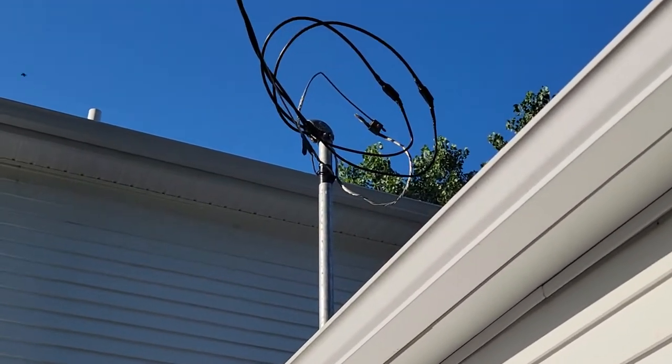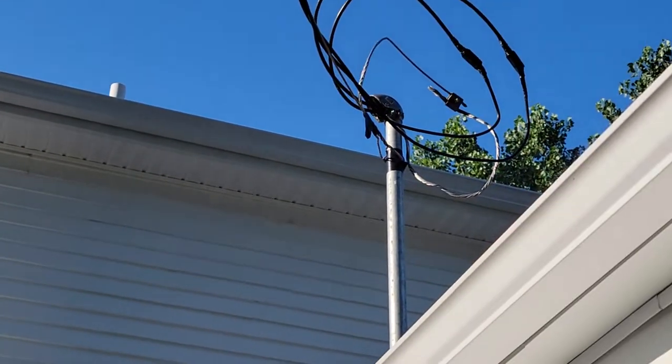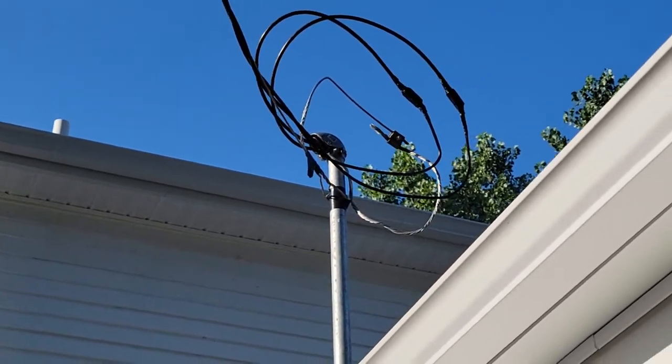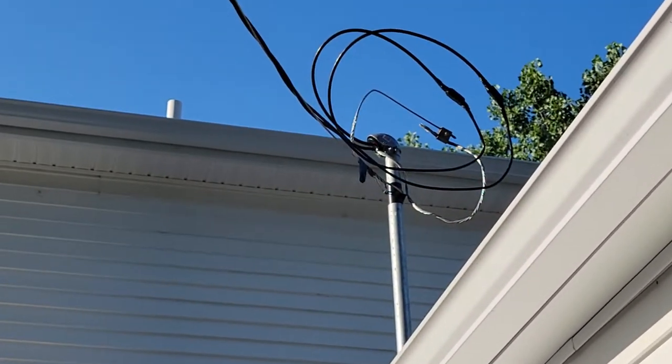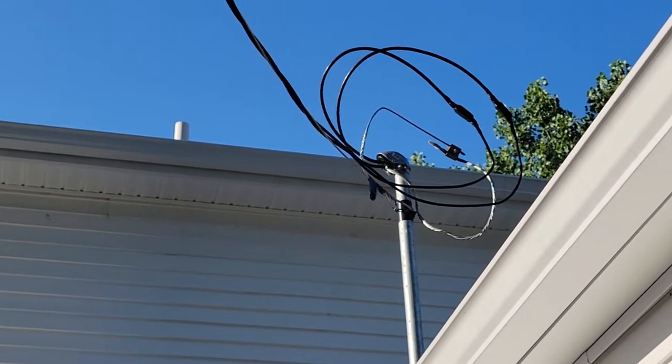So you'll see up there — that pole sticking up is what we call your service mast, and you can see that it is actually curled up and over the other way.